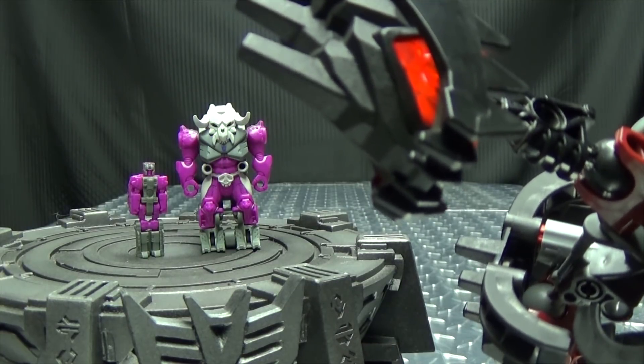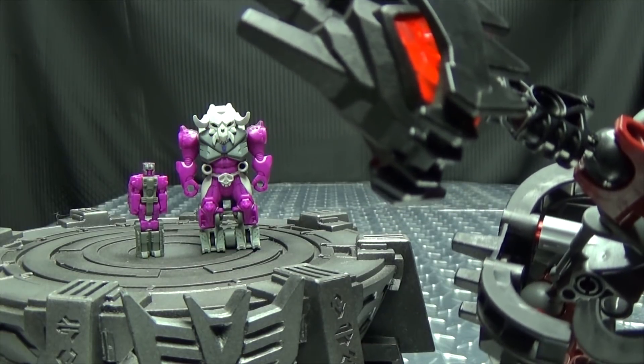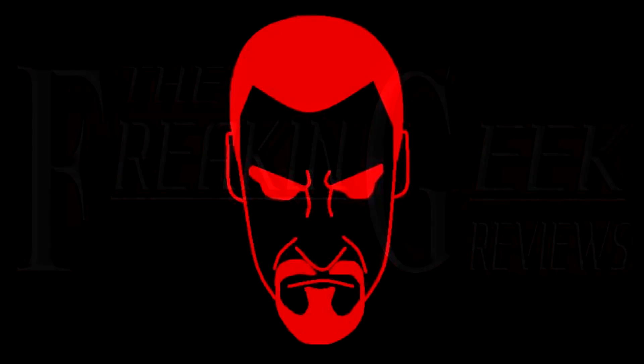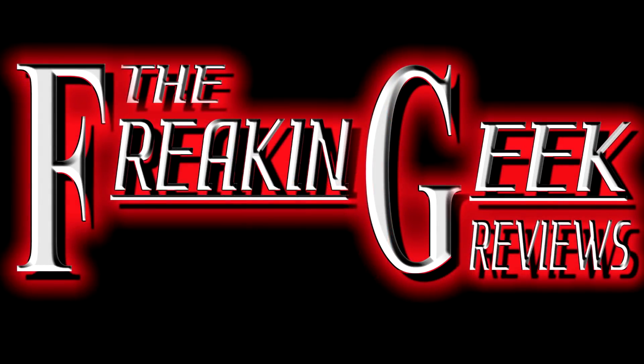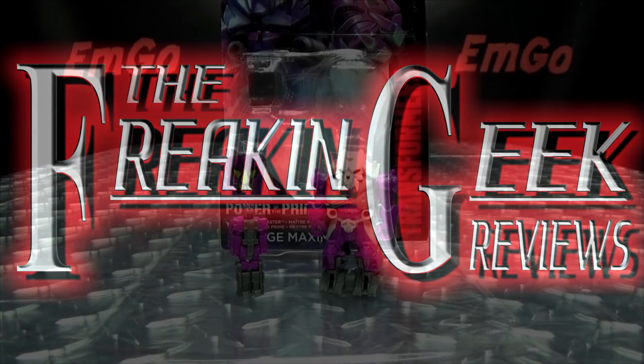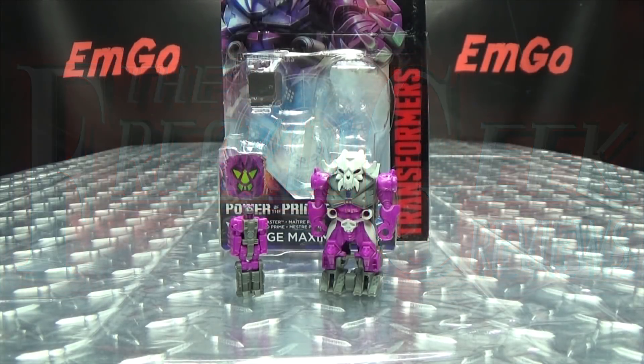Well, isn't that just a tiny little morsel of evil? Hey, what's up, my peoples? Emgo here, the freaking geek himself, and today we will be reviewing the Transformers Power of the Primes Prime Master, Liege Maximo!